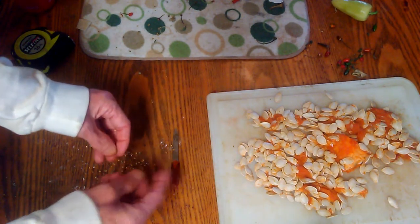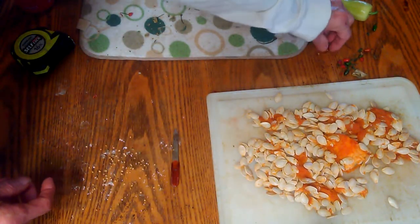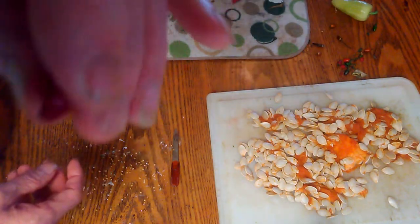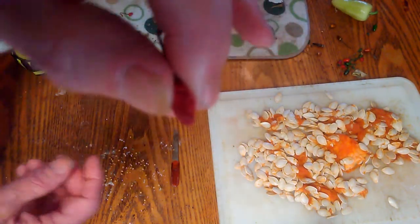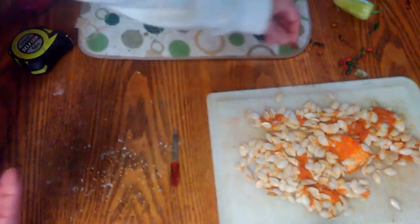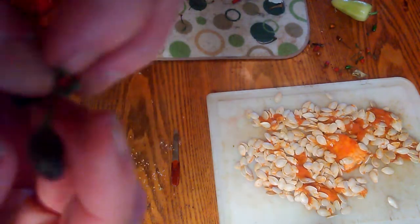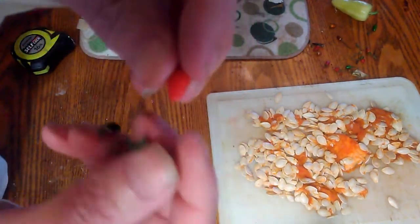This year I'm gonna plant every one of those pumpkin seeds — I'm getting me a pumpkin, I don't care what happens. This one's a little bit hard but it's not hard enough to crack open.